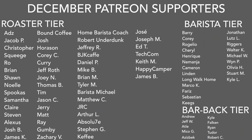And a big thank you to my December Patreons: Jacob P, Christopher, Squeegee, Roe, Brian, Sean, Noelle, Spookus, Samantha, Claire, Stephen, Alexis, Josh B, James K, Bound Coffee, Josh, Horace, Corey C, Curry, Jeff Roth, Joey N, Thomas B, Tim, Jason C, Jerry, Matt, Ray, Gumby, Zachary V, Home Barista Coach, Robert Underdunk, Jeffrey R, BJK Cafe, Daniel P, Mike B, Brian M, Tyler M, Barista Michael, Matthew C, JRC, Arthur L, Absolute, Stephen G, Keefy, Jose, Joseph M, Ed T, Techcom Advisors, Keith M, Happy Camper, and James B. And of course, a big thank you to the Barista and Barback tiers.